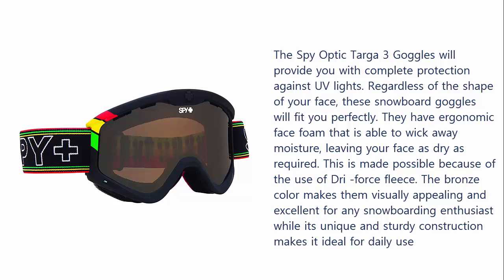They have ergonomic face foam that is able to wick away moisture, leaving your face as dry as required. This is made possible because of the use of Dry Force Fleece. The bronze color makes them visually appealing and excellent for any snowboarding enthusiast, while their unique and sturdy construction makes them ideal for daily use.